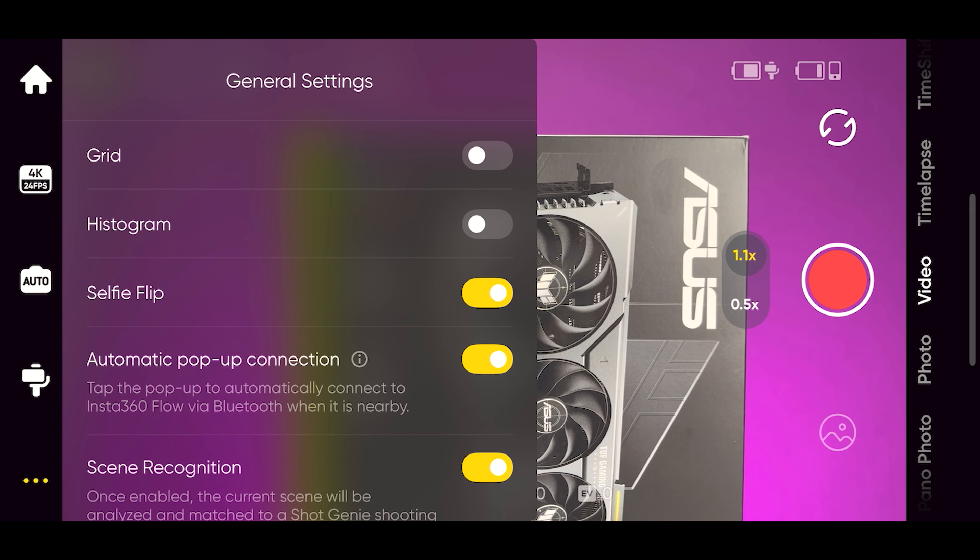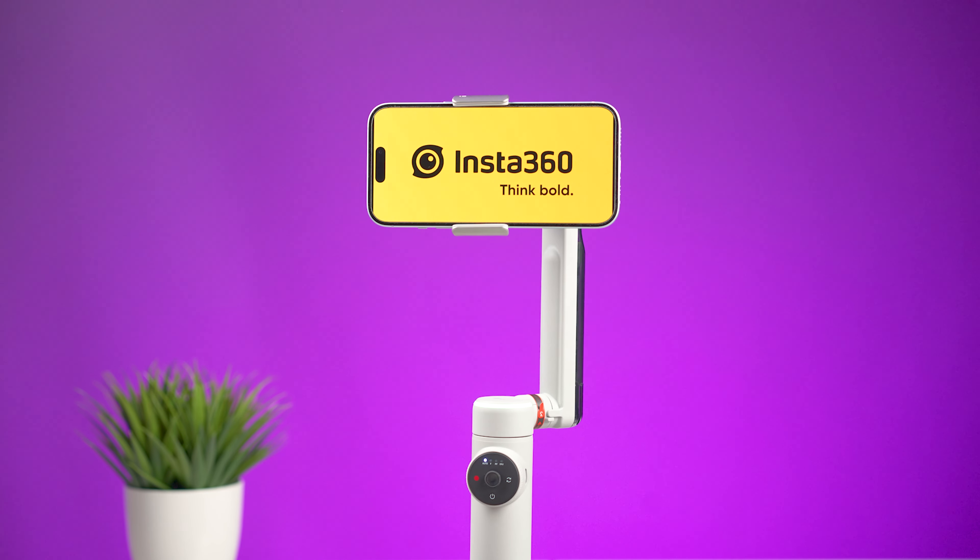Android users will not get the option to record at 60 frames per second, and there are no manual settings, though you can change the white balance. Slow motion is also unavailable, and the selfie camera only supports 1080p at 24 or 30 fps — no 4K.